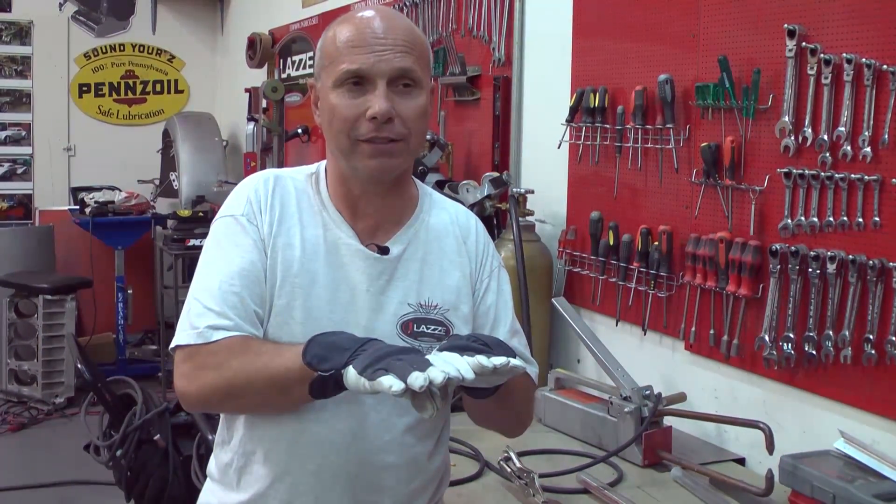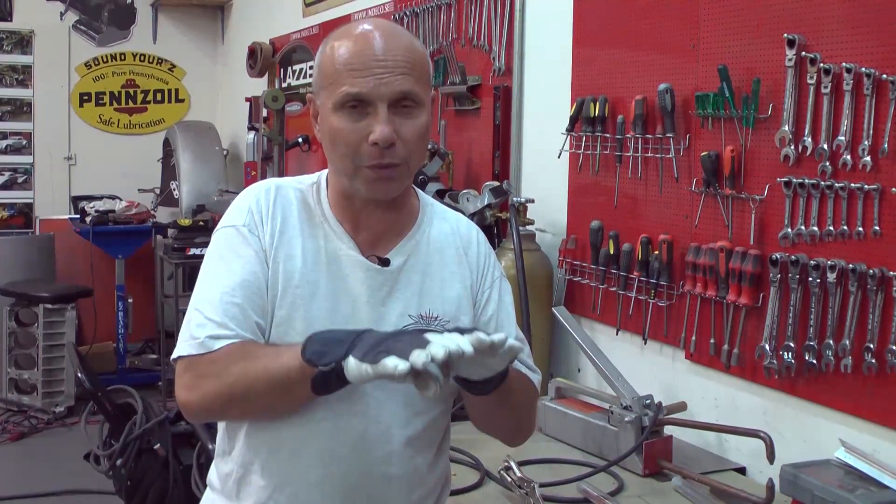In my opinion, it's not so hard to learn to weld — whether it's TIG welding, MIG welding, or gas welding. It doesn't matter so much how you're actually welding; it's the preparation that makes a good result. You don't just need a good weld — you need a good overall result with the sheet metal and the welding.